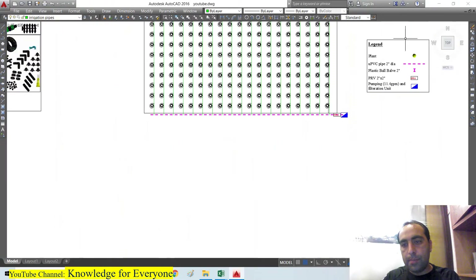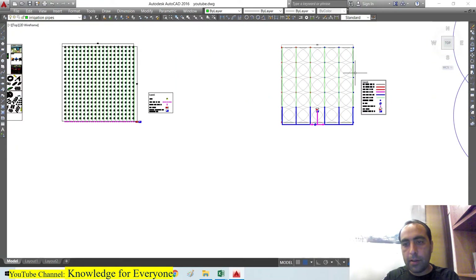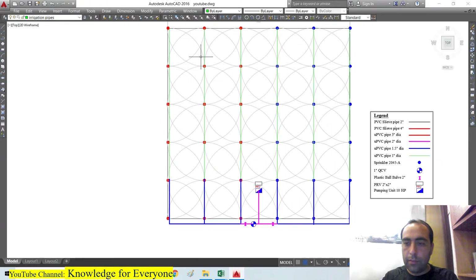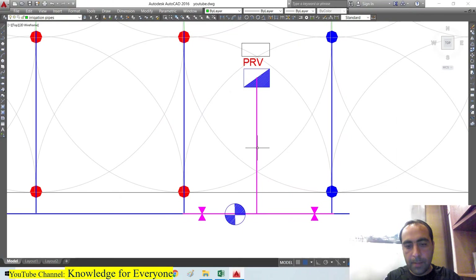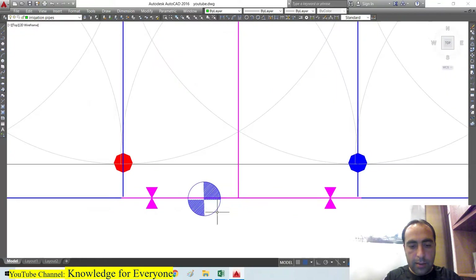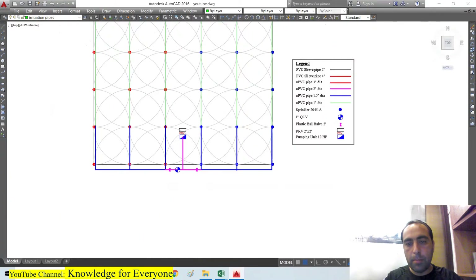The second design is the sprinkler irrigation system, also for one acre. We have selected Maxibird sprinklers — you can see the circles showing coverage. There is a 1-inch line, then a 1.5-inch blue line, and the magenta one is the 2-inch pipeline. There are two hydrozones, a quick coupler valve for tape watering, a pressure release valve, and the pump.